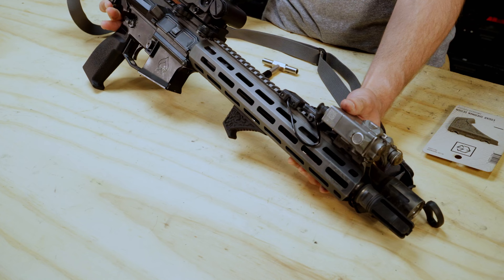That concludes our enhanced foregrip installation video and overview. Thanks so much for checking it out. If you want to see other cool products and educational content, go check out our YouTube, Instagram, and Facebook. You can also go to our website edgarshermandesign.com to check out more products. Thanks so much for tuning in, and we hope you have a good one. Bye!